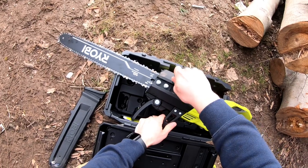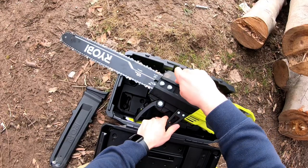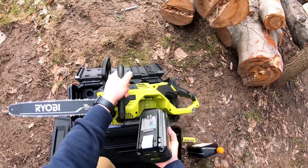You can also use the provided tool to adjust the chain tension on the side of the tool. The chainsaw came with the chain already tensioned appropriately, but it may loosen up as you use it. Enough talking — time to get to work.